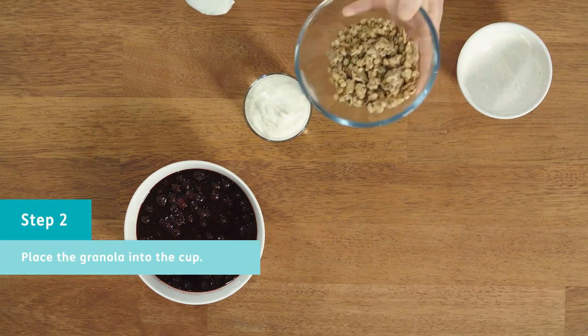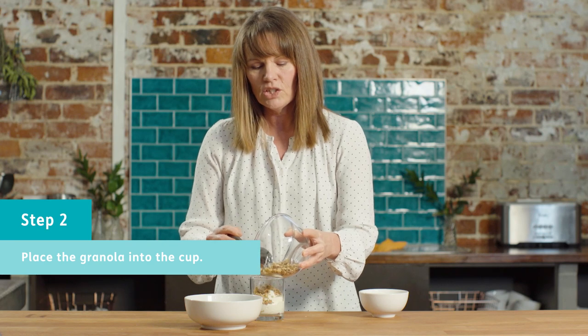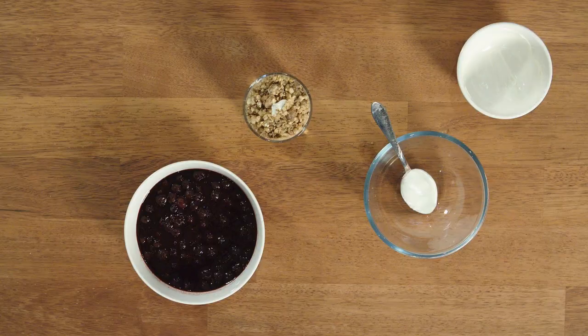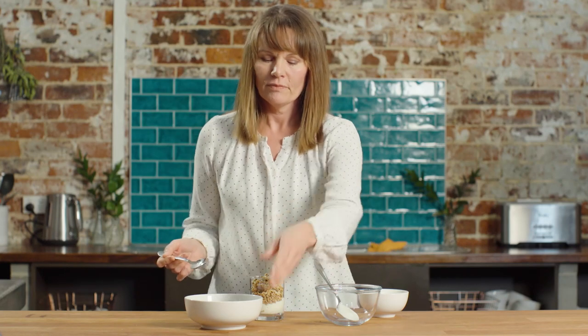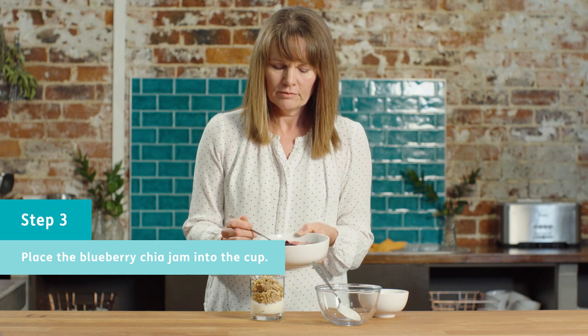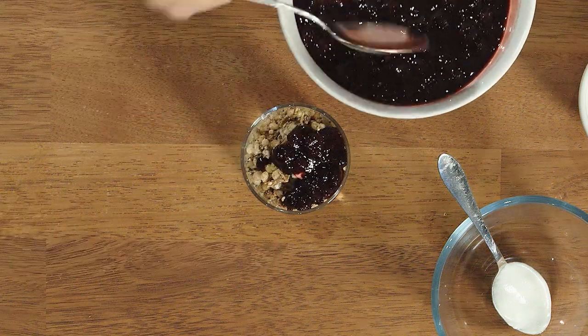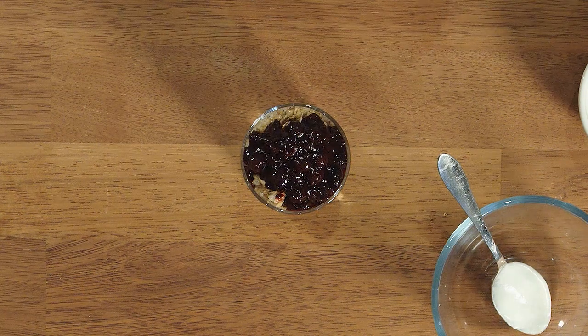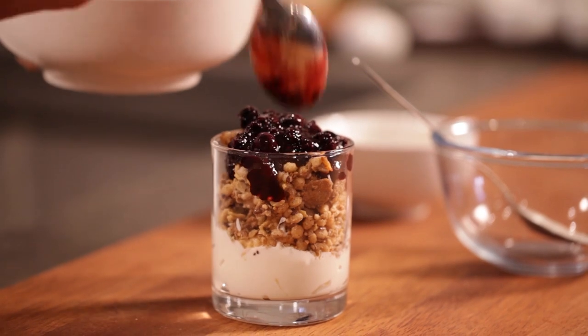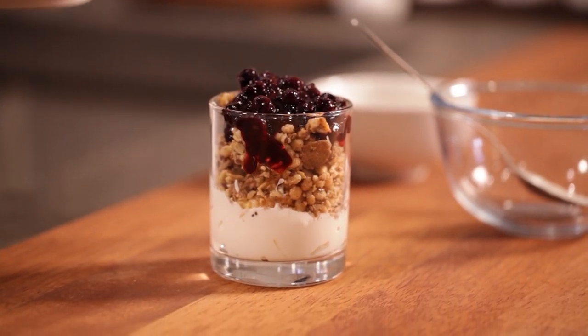The next thing we'll put in is the granola — that is just a simple matter of shaking it into the cup or the glass. Now the granola is in, and all we need to do is add the blueberry chia jam or whatever fresh fruit you have, because it really doesn't matter. The nice thing about the blueberry jam is it's really colourful and berries are super high in antioxidants. They're really low in sugar, so they're a really good fruit to have. With frozen fruit, they're there for when you need them — you don't need to worry about getting to the shops. They're really affordable as well, and always available in the freezer section of your supermarket.